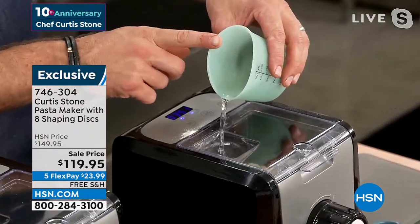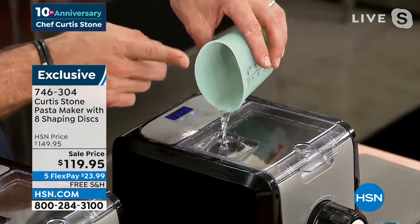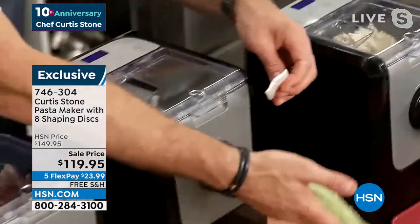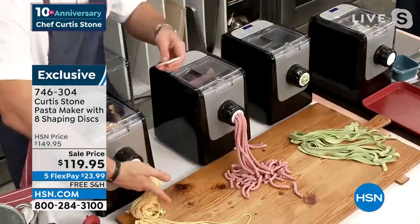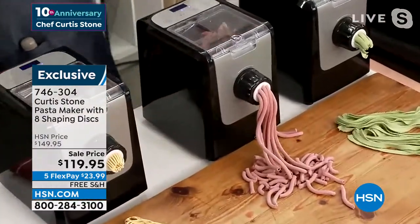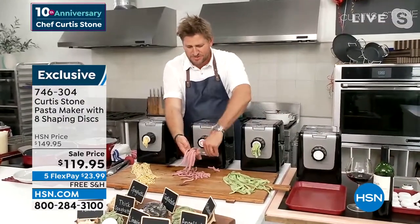Now, if you want to make different types of pasta, you change the liquid. This could be egg, this could be red wine, this could be beet juice, this could be spinach juice — it can be whatever flavor you want it to be. You keep on making that gorgeous pasta: whether it's the tagliatelle, that beautiful thick spaghetti, angel hair pasta, lasagna, linguine, penne — there are so many gorgeous options.